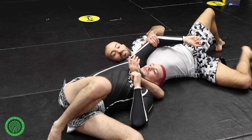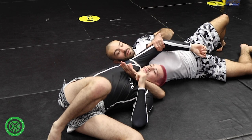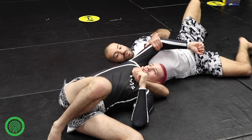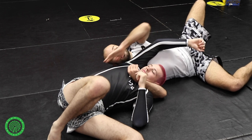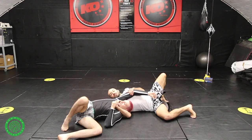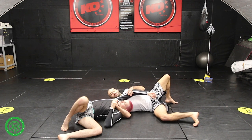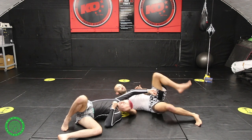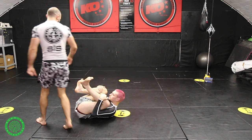From here, he's got a collection of options — he could just stay here. If he decides to stay, we will get up before him or finish an anaconda. We've got a collection of attacks here, which are going to be shown in another DVD that this move is promoting. But this is our entry to the front headlock control off of HQ.